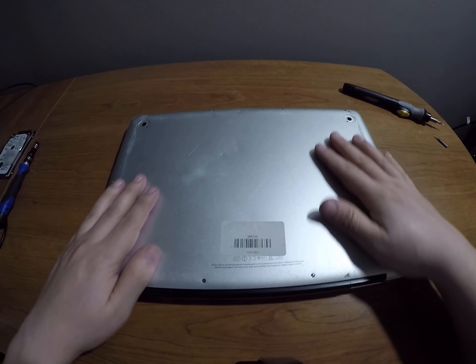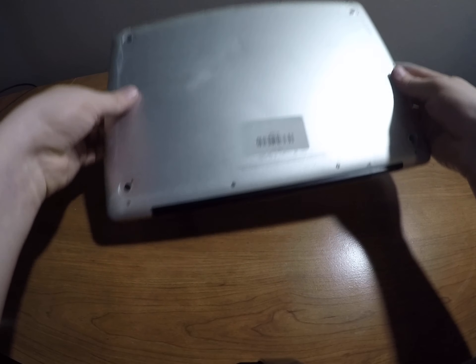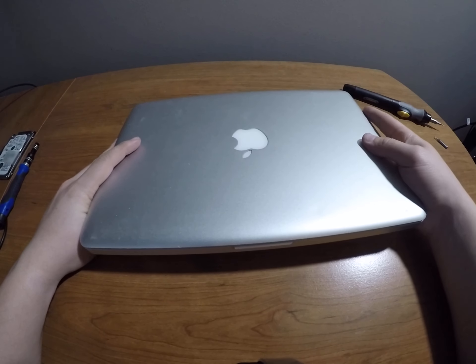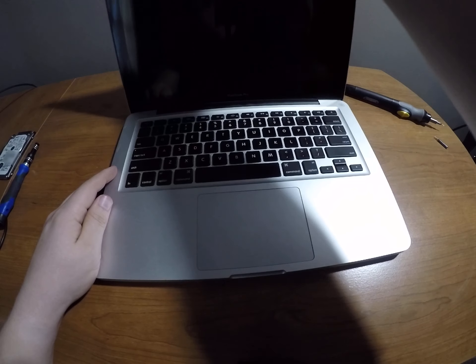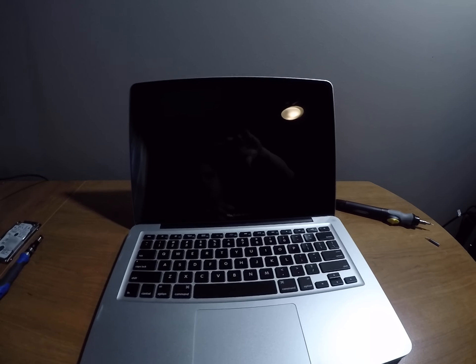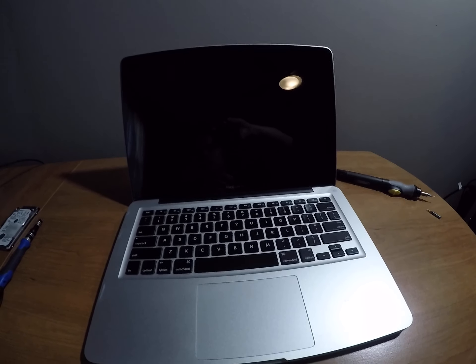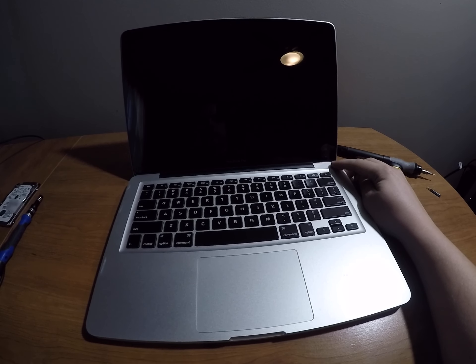That was our last screw, so we got everything screwed in. Let's flip her over — I actually backed this up via Time Machine. I'll change the angle a little bit so you guys can see that better. Let's get her booted.